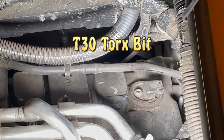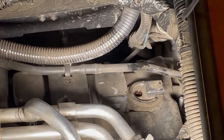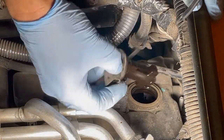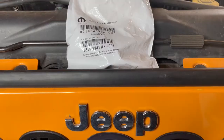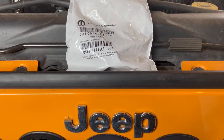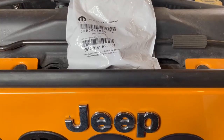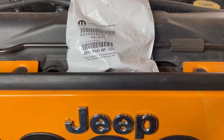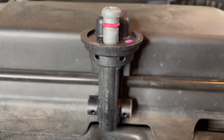Now I'm going to be using a T30 Torx bit and a ratchet to get this thing loose. In theory this should just pull straight out. All right, so there's the old one. Now I'm going to go ahead and install the new one — but don't run off just yet, I've got some information at the end of the video. Here's the new Mopar sensor, part number 05149141AF-001. This part number will work for either the driver side or the passenger side. It was only $55 plus tax. There are plenty of online sources, or places like Advanced Auto or AutoZone for an aftermarket option. Let's get it installed.